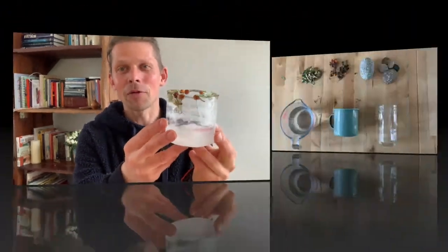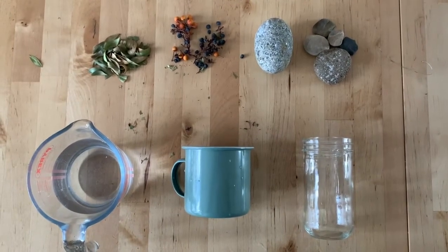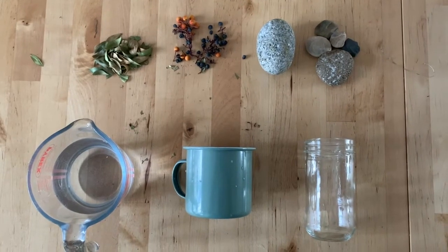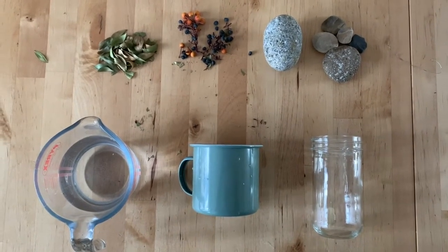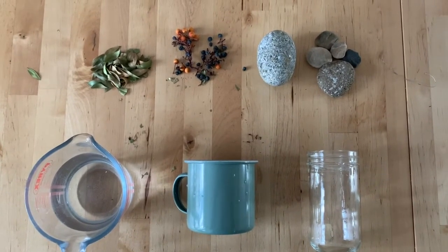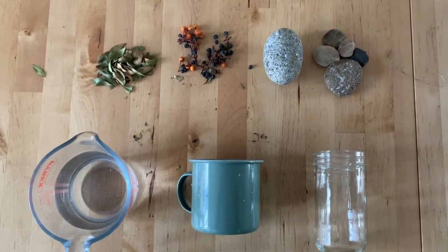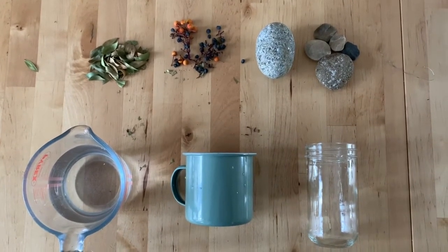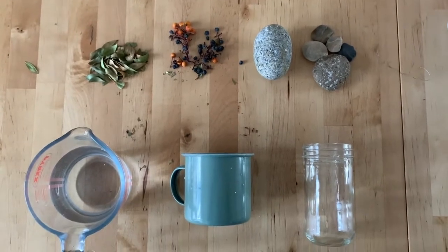We can bring some of the outdoors in — these leaves and berries — and as long as you've got a freezer, making ice sculptures is something that we can do all year round. So these are the resources we're going to use: we've got an enamel mug, but it can be any type of mug really, we've got a glass or a jar, a jug of water, some dried leaves and some dried berries, and we have a dragon's egg — but don't worry if you can't find one, you can just collect a few stones instead.